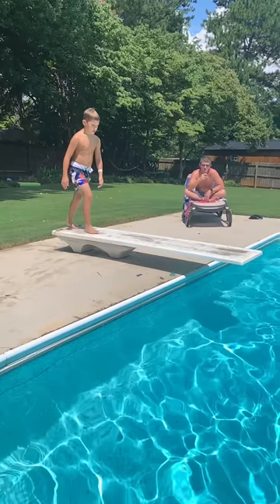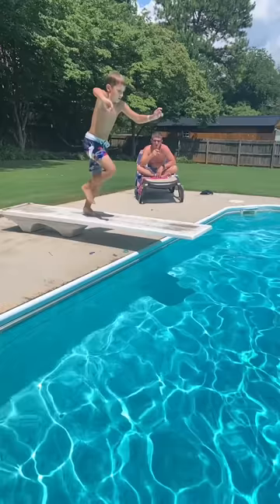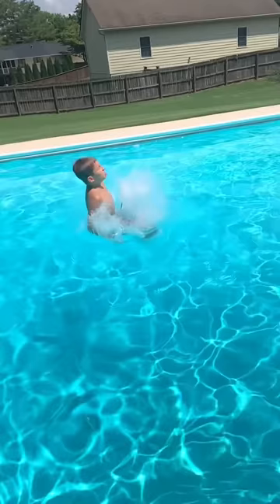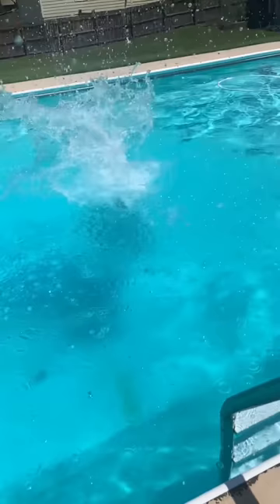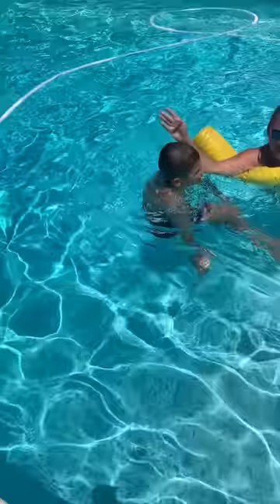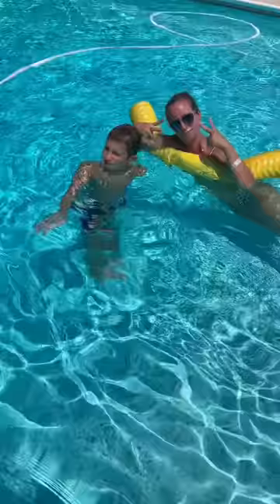I'm pretty sure that this one's a good Superman. Today we are at the pool, and we're going to throw it down.